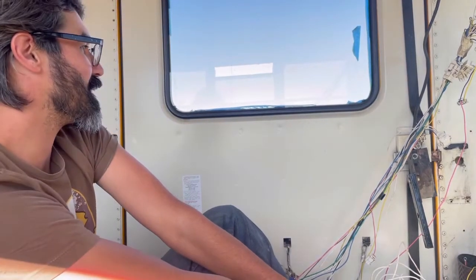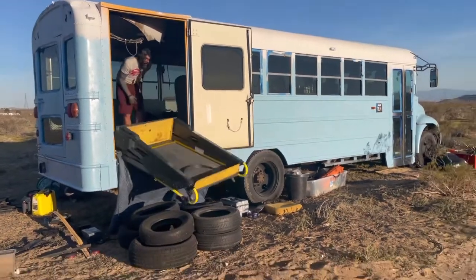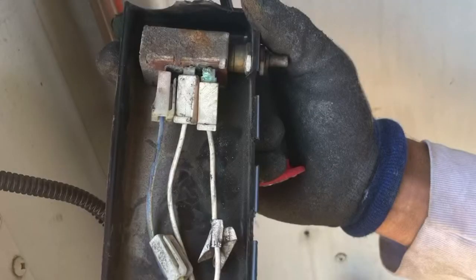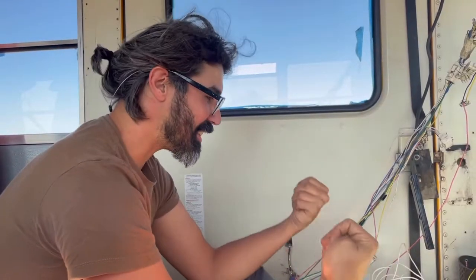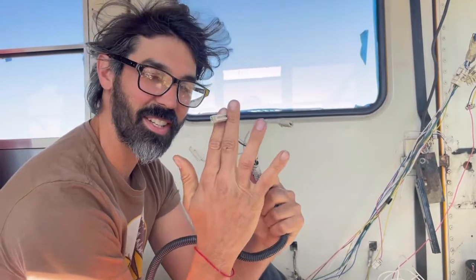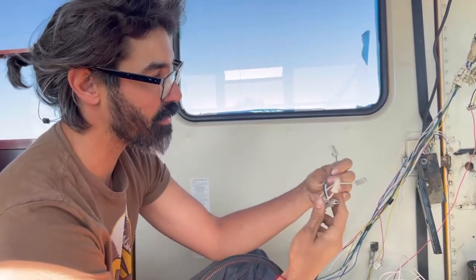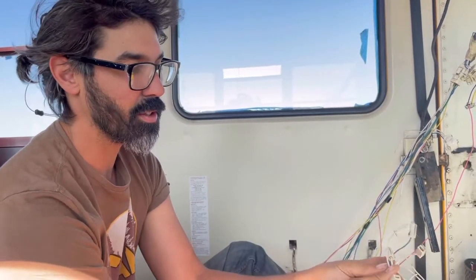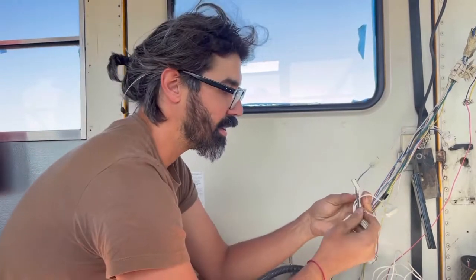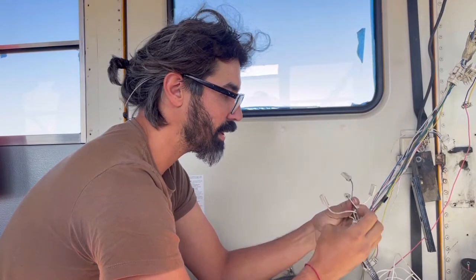The wheelchair lift is pa'fuera. Thank the heavens that I took a picture of what the setup looked like. Little blue wire is right here, and then we got these three whites. So which one of these three whites is the real culprit? That's what we got to figure out.